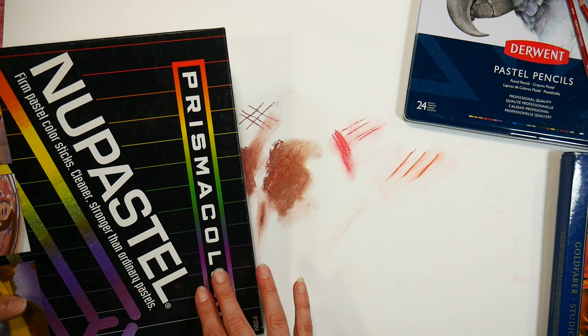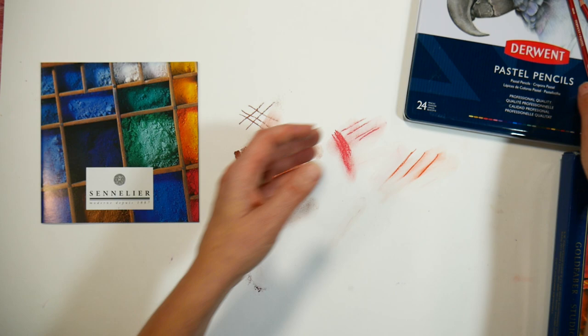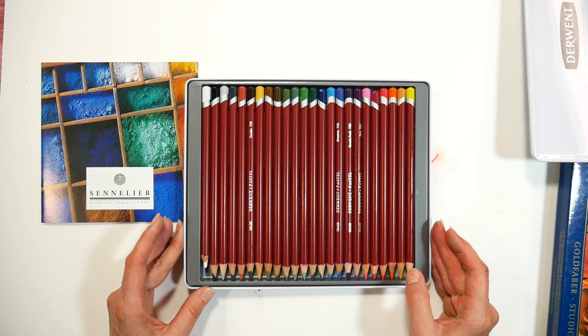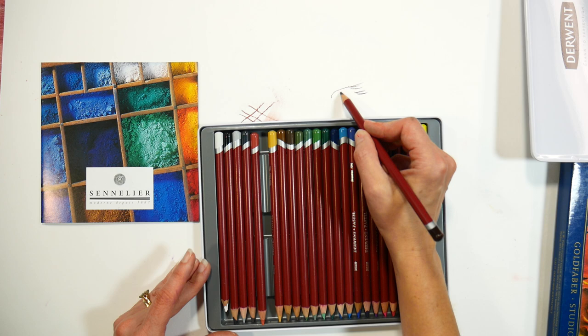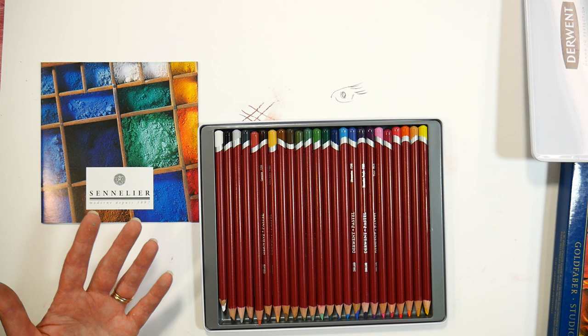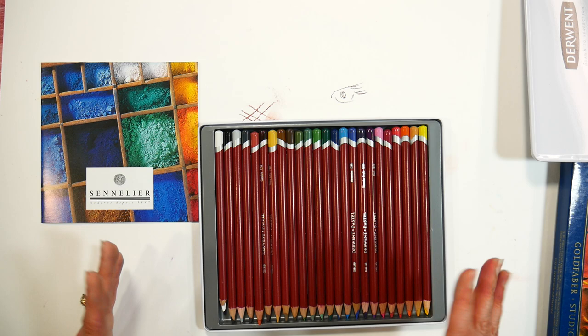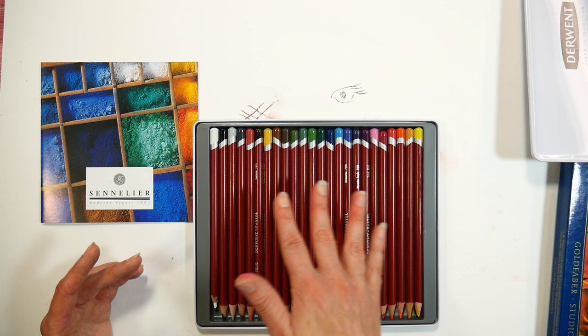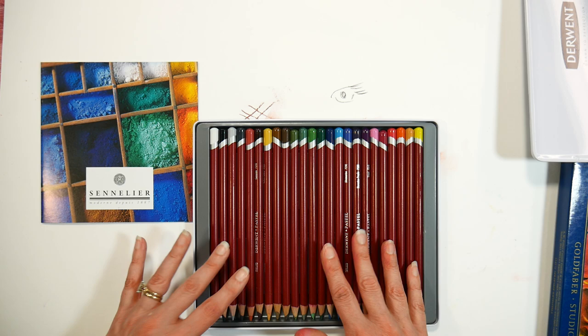If you don't like to get your fingers dirty, you can use pastel pencils for your initial sketches — this one's by Derwent. A set of 24 will suffice, mainly for going in and doing details like eyelashes. They don't put out as much pigment — the harder the media, usually the less pigment it puts out — so it's more for quick sketches and final details. Some people do full artworks in pastel pencil; if that's your goal, a larger set makes sense because they don't blend as well so you'll need more intermediate colors.